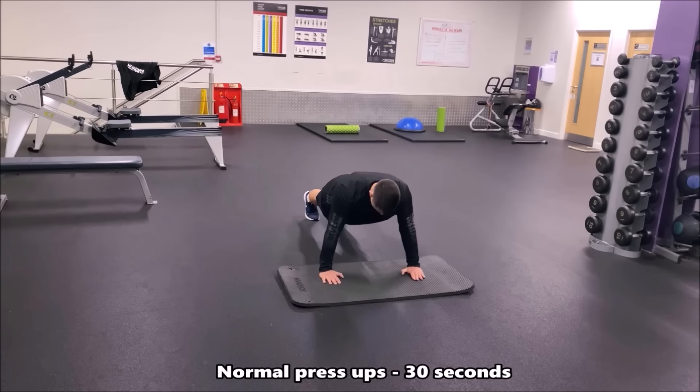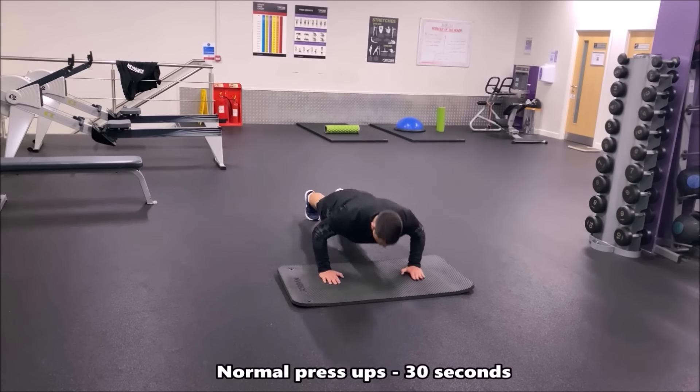Normal press ups once again for 30 seconds. See how many you can do in those 30 seconds — if you can get past 18 or 20 reps, you've done very well.